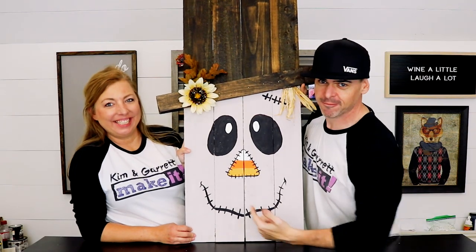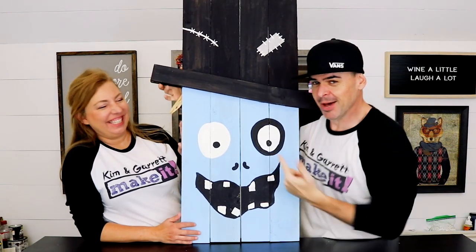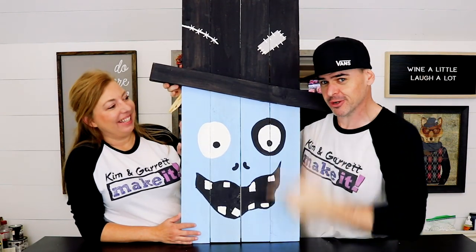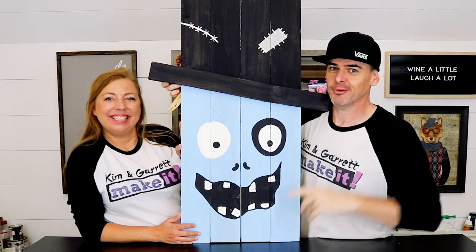We just made this reversible zombie and scarecrow front porch sign, and we'll show you how we made it right now.